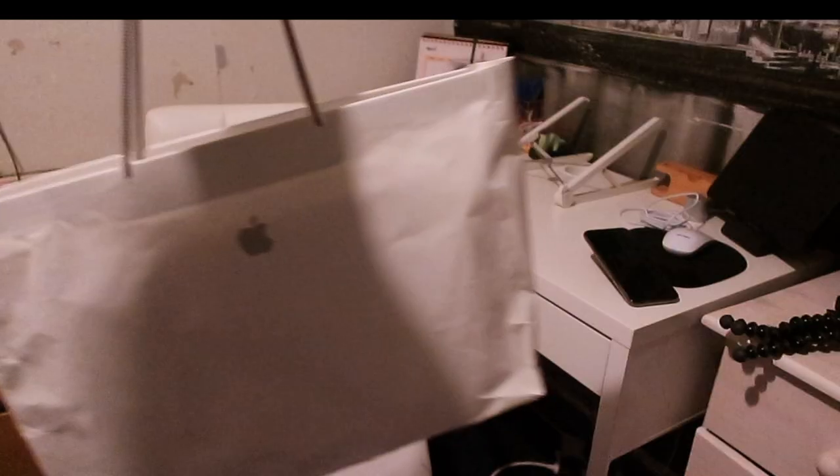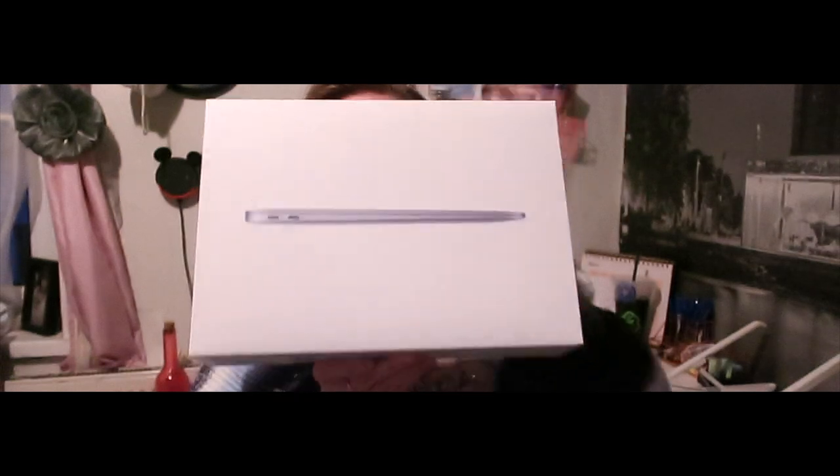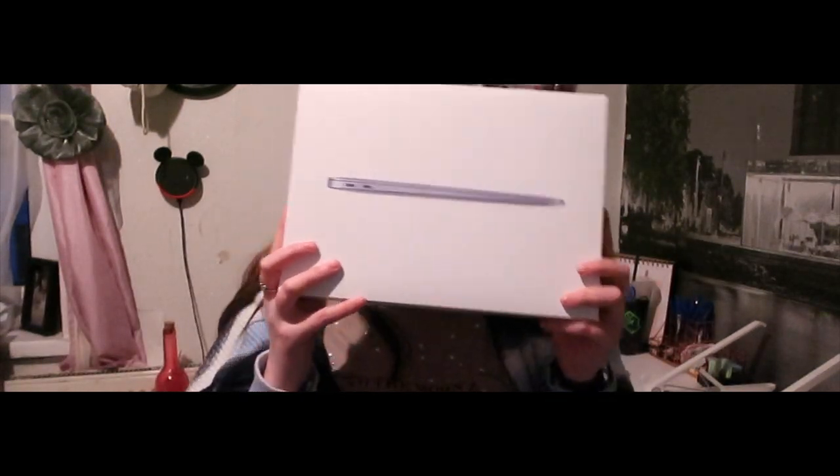That means I was able to get this bad boy — and as you can see by the thumbnail and the title, we are going to be unboxing the MacBook Air. So without further ado, let's get rolling. It was time to go for an Air instead of a Pro.